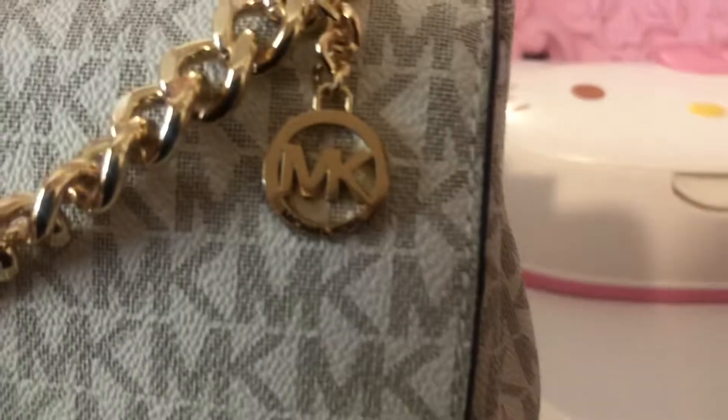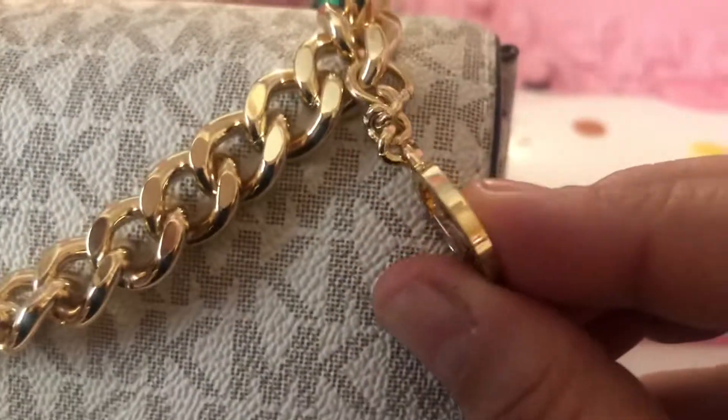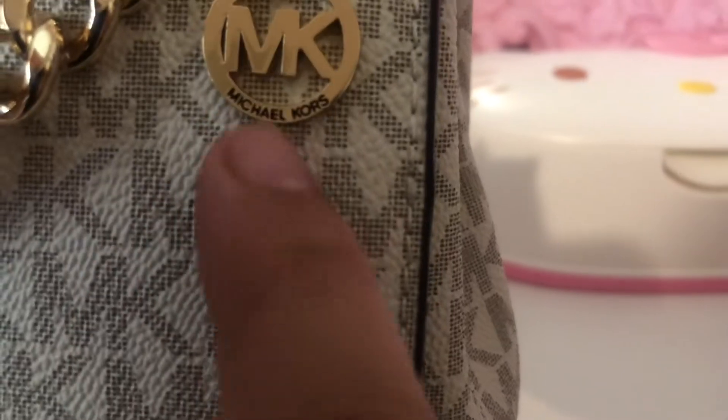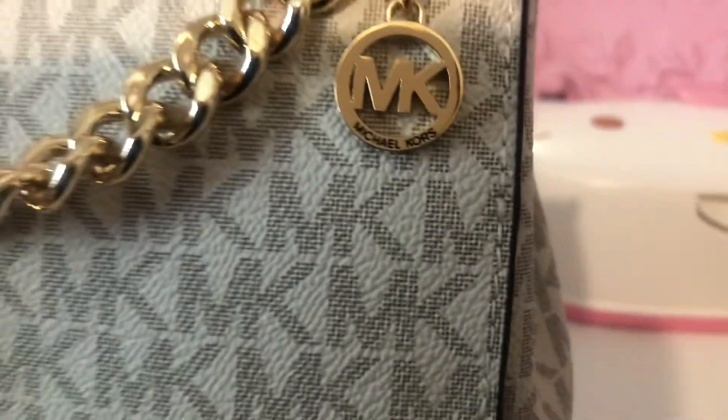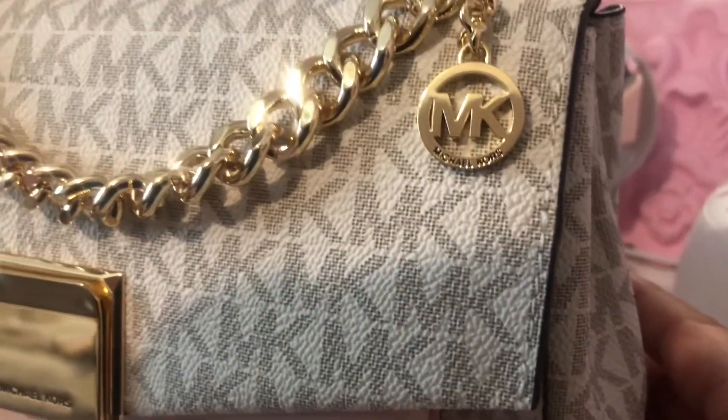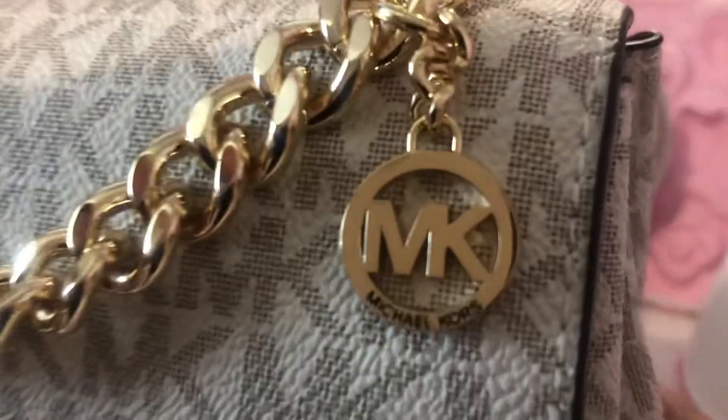So let's look at the emblem. The emblem is also thick and very heavy. It even says Michael Kors. Look at that — how gorgeous is that? Let me see if I can get the light, because I'm in the way of the light. But do you see that? Look at that.